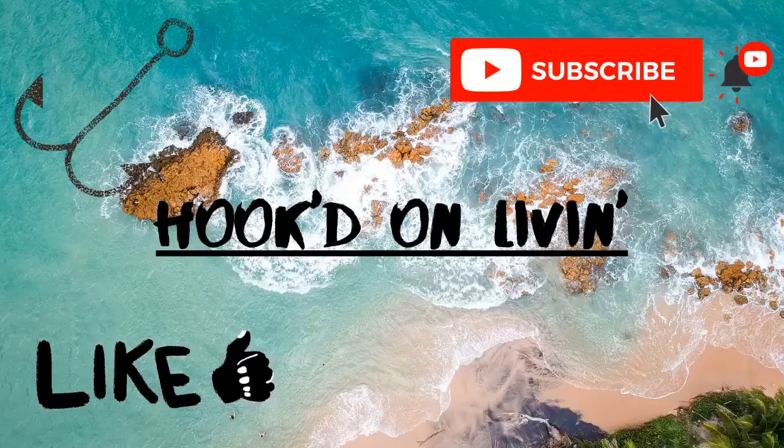Alrighty guys, we just finished up the editing for the day and right now it's time to relax. As always, remember to like and subscribe and check out another one of our videos — we'll see you in the next one. Bye!